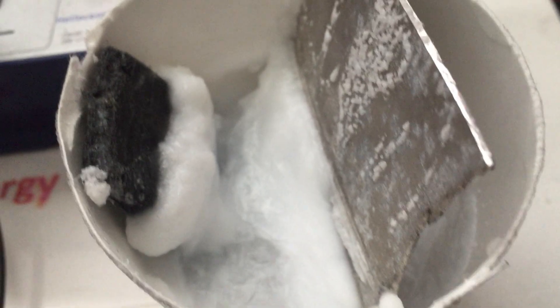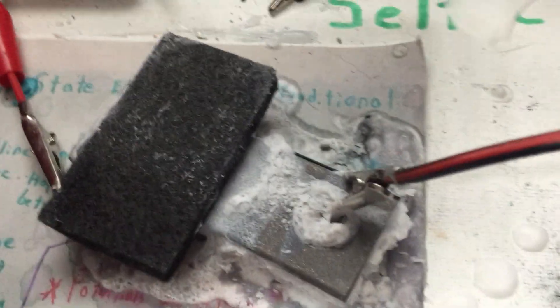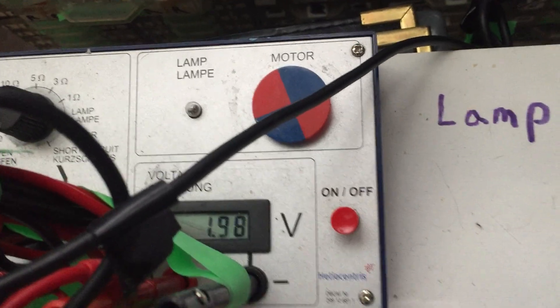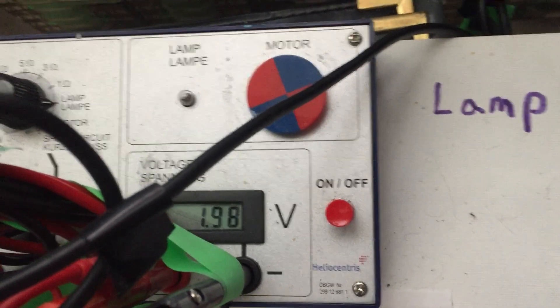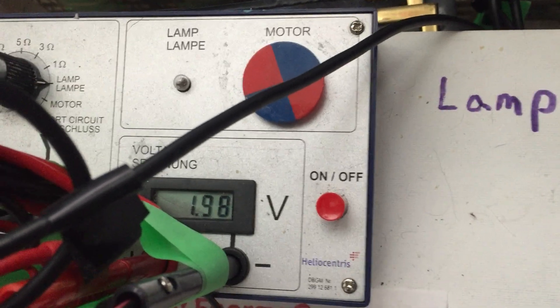So far it seems contained in the cup, which is a good thing. This one here is still holding its voltage — I'll turn on the meter. There it is: 1.98, so essentially two volts.